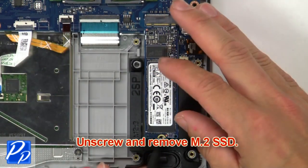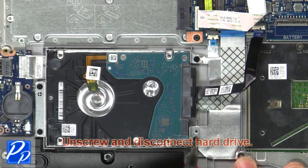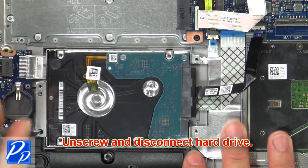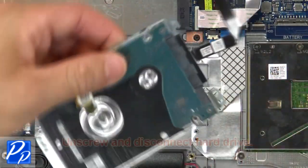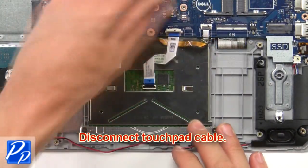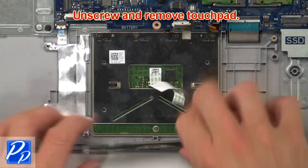Now unscrew and remove the heat sink. Then unscrew and remove the M.2 SSD. Now unscrew and disconnect the hard drive. Now disconnect the touch pad cable, then unscrew and remove the touch pad.